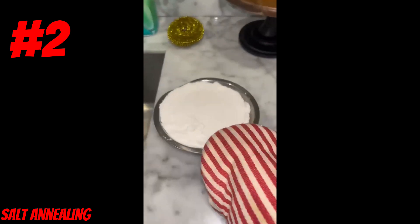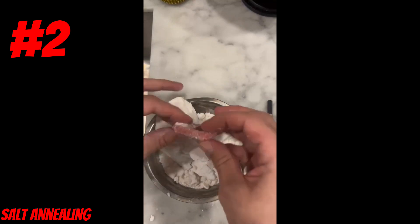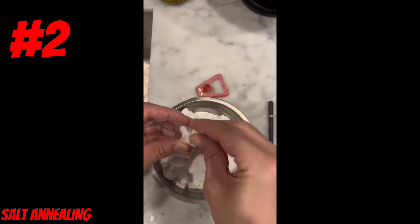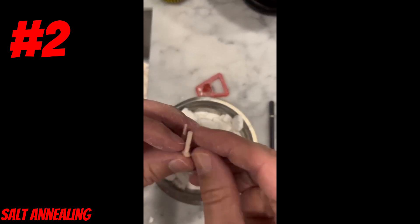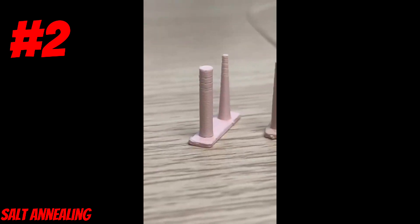Next we'll be taking it out of the oven — and here's the fun part — we get to dig for our 3D printed parts inside. This one is a bottle opener; it didn't turn out that well. And this other one is a retraction test print. Give those a quick rinse in the sink and here we can see the results.